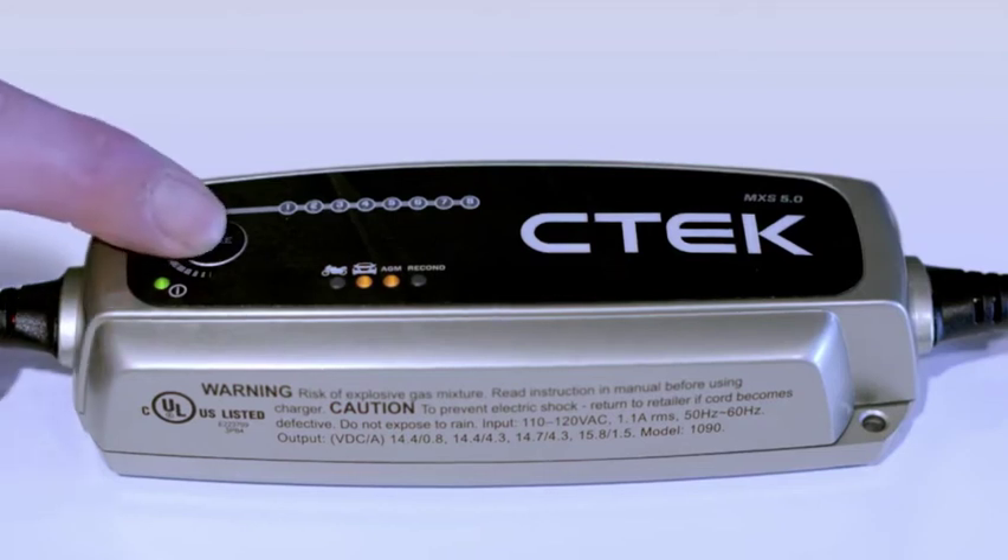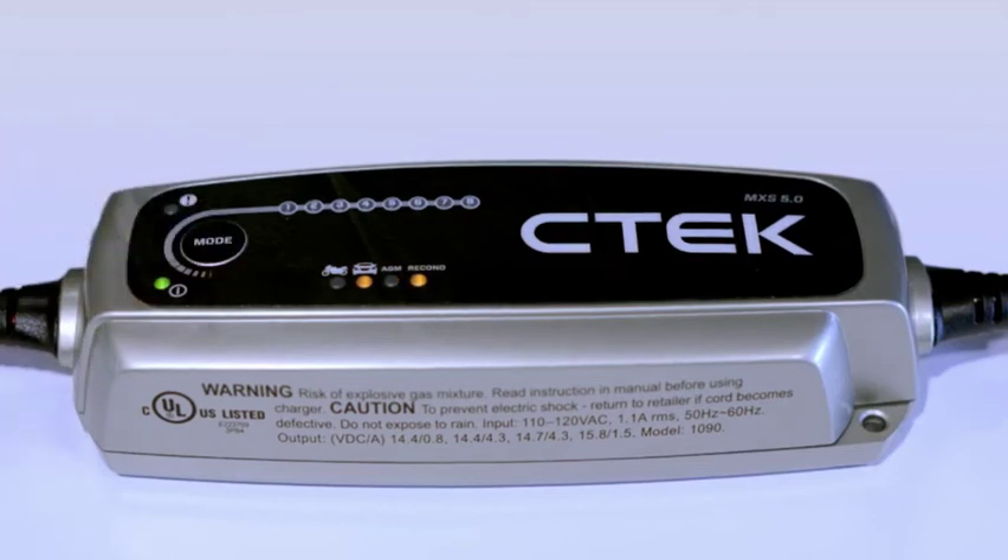Press again for normal recon — this is a program specially developed to restore and recondition your battery if it's out of condition or even dead. If you select recon, it automatically adds the program towards the end of the main charging process. Next is normal AGM and recon, which is a combination of all three programs.